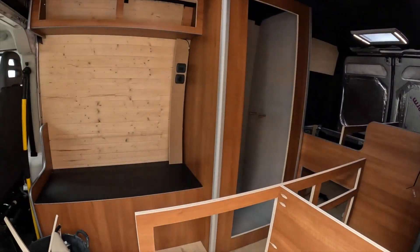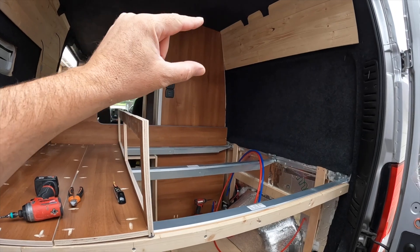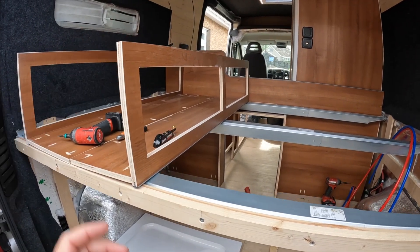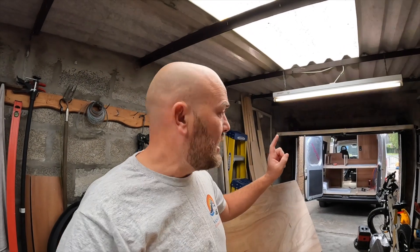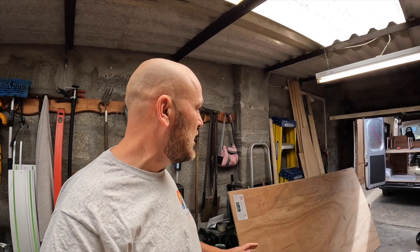This is where we're currently at. I've got the two wall units built - this one can now go up there since the end panel is on. The other one goes above the kitchen, but I want to get the kitchen sorted before it goes in so I don't restrict my movement. I've got plywood to do the sides, the pipe going up to the shower, and the water pump here. I still need to find water tanks for undermount - a fresh water and a waste water tank - and then we can get those plumbed in.